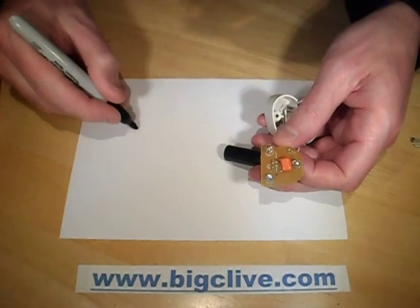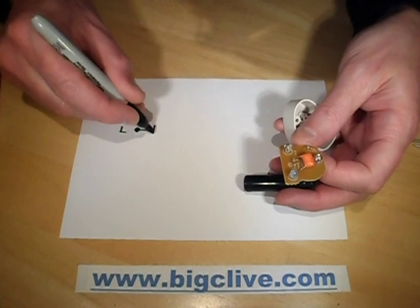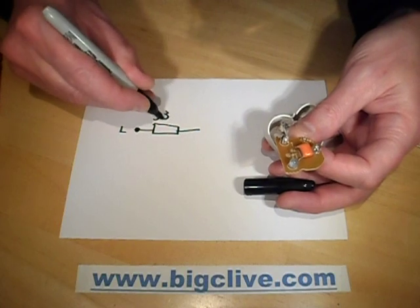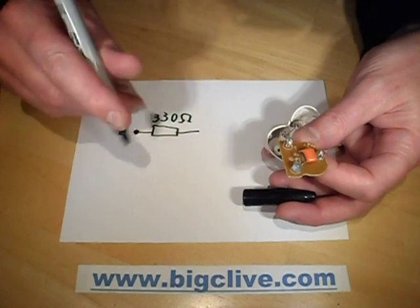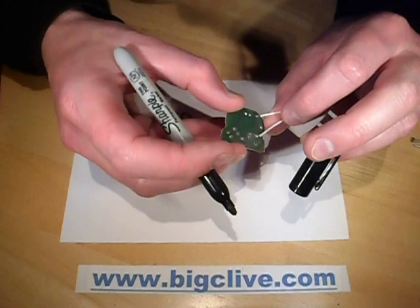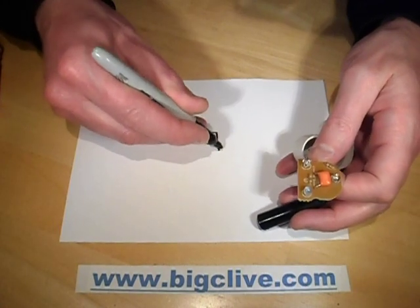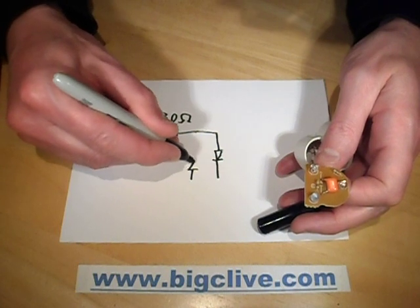So we've got one lead coming in — say, live — and it's going straight to a resistor, which is 330 ohms. I'm writing upside down so it may look a bit weird. From there, they've got one LED in that polarity and two LEDs in that polarity.